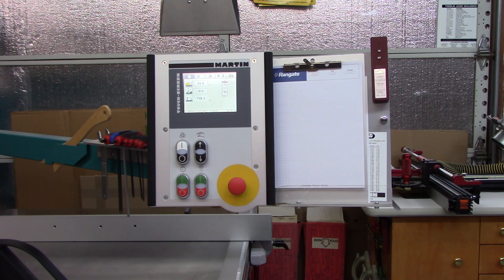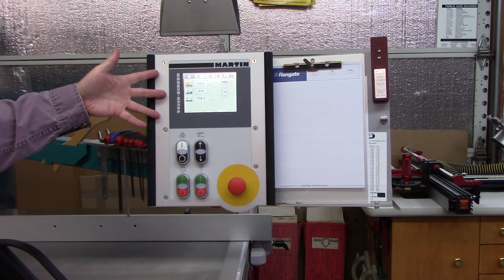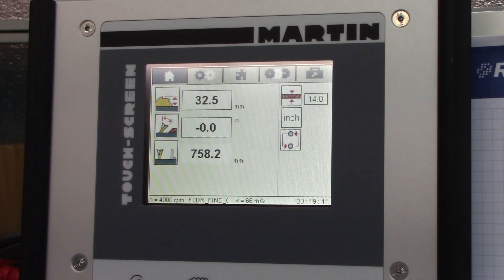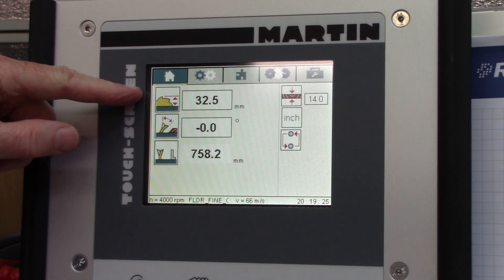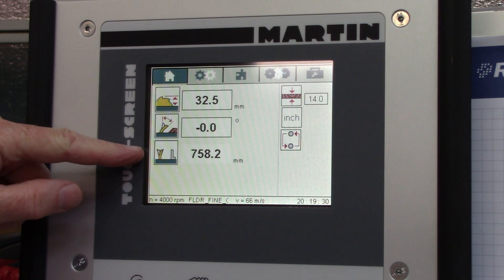There are nice tools available. I just don't find the digital tools quite as useful on the sliding table saw as I do on the shaper. This is the main screen. I would imagine that most saws with digital computer controls would have something similar. Screen sizes can vary, but basically this particular saw has an indication of blade height, blade tilt, and fence position.